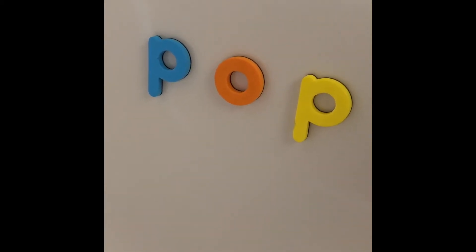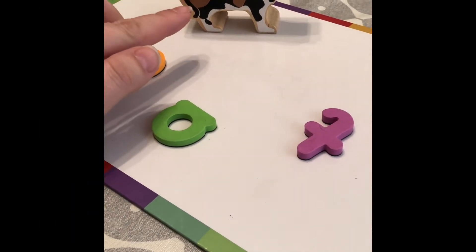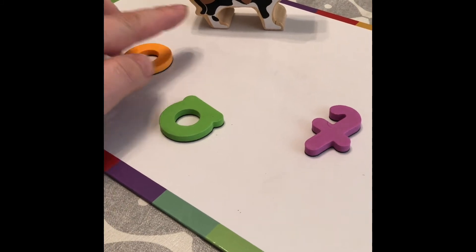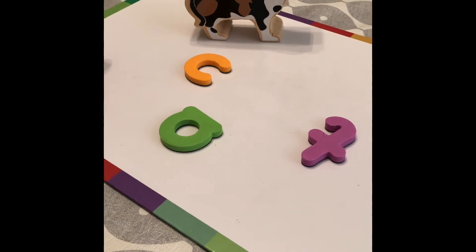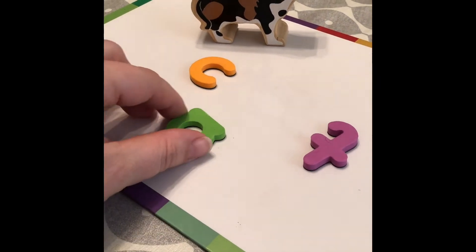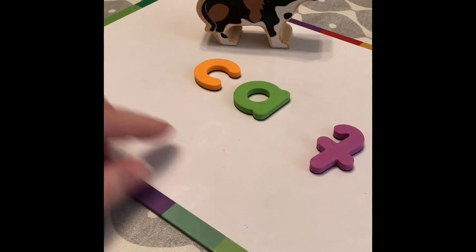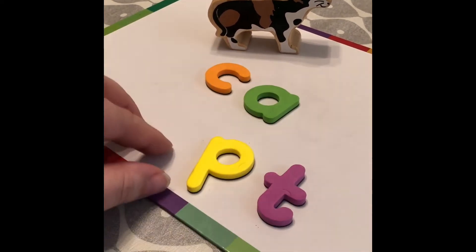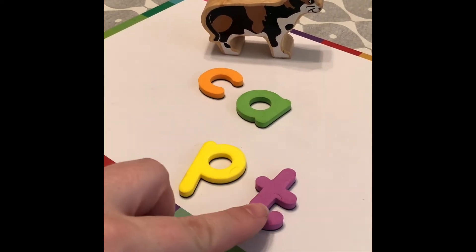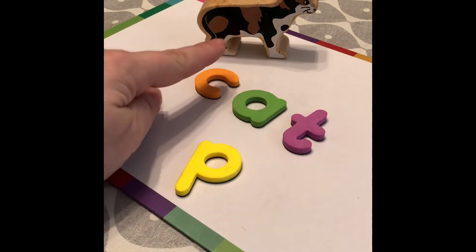You can also use foam letters in the bath and leave a message. Next up, we've got a cat. I'll say it out loud: 'cat' — what's the first letter in cat? What can you hear next? k-a-t — that's right. Which one could it be? Can you find the t-t-t sound? k-a-t — brilliant! k-a-t makes cat.